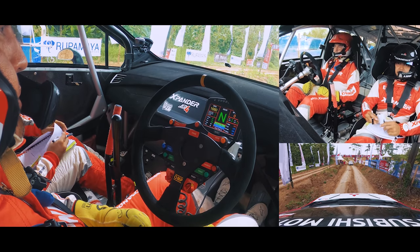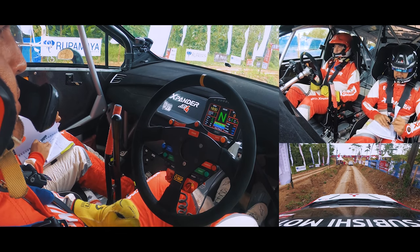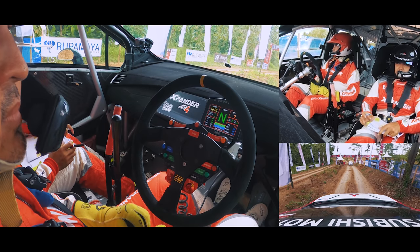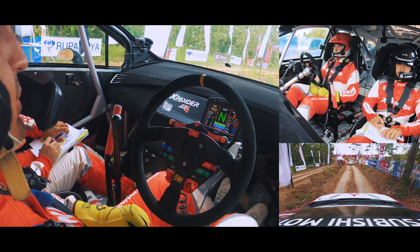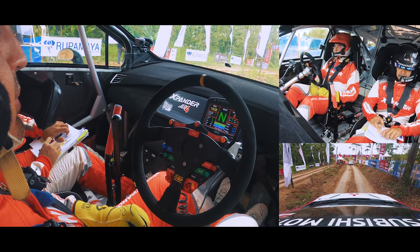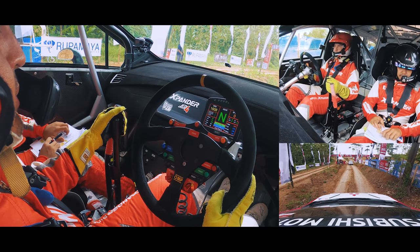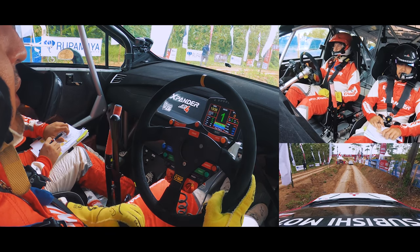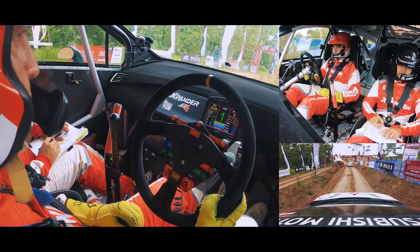Let's see that. Let's go ahead. Let's go. 5, 6, 3, 2, 1.